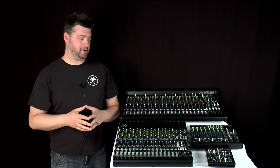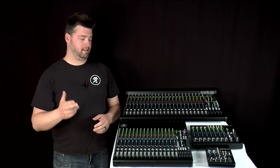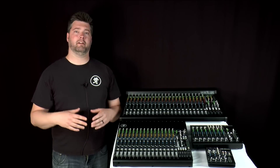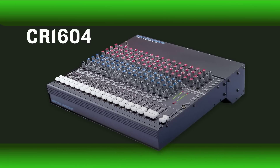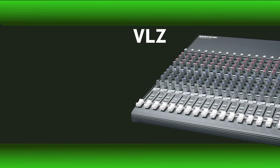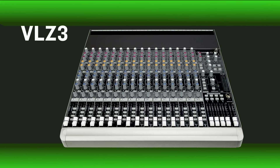Hi, this is Matt at Mackie here to tell you about our latest offering in compact analog mixers, and that is VLZ4. Now VLZ4 is the original no-nonsense mixer series that created an industry over 25 years ago, and has since become an industry standard in performance, design, and durability.